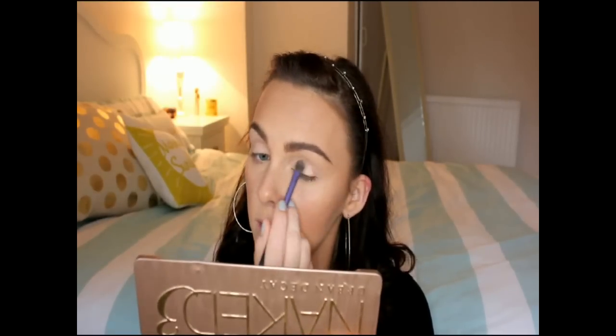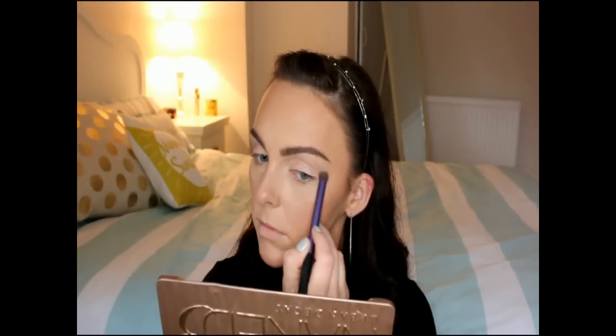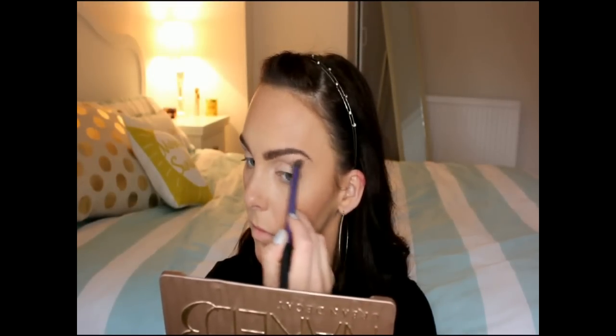Now onto the eyes. I'm using the Urban Decay Naked 03 palette, starting with the lightest shade called Strange, with a Real Techniques flat brush. That's going onto the eyelid and also onto the brow bone just to highlight that area. Next going in with Limit, which is a very light, slightly mauvey-brown colour with a slightly fluffier Real Techniques brush — that's going just above the crease area, in between the crease and the brow bone. This is just a really nice transition colour.